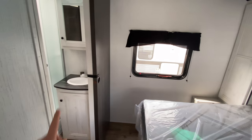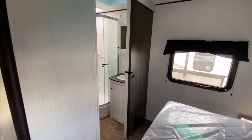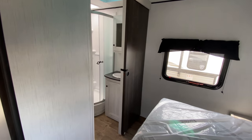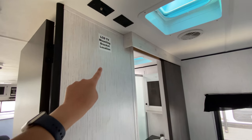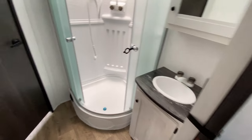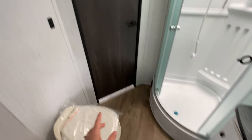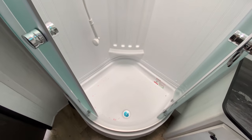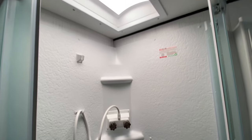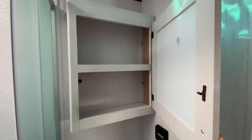You also have a private entrance into the bathroom, which is really nice so you don't have to wake anybody up if you need to use the restroom in the middle of the night. There's also a spot for a TV at the end of the bed. In the bathroom, you have a foot-flush toilet to the left, a couple of hooks for towels, a nicely rounded shower with plenty of room to turn around in, a skylight above, and a medicine cabinet above the sink.